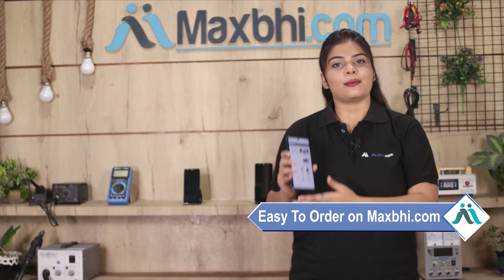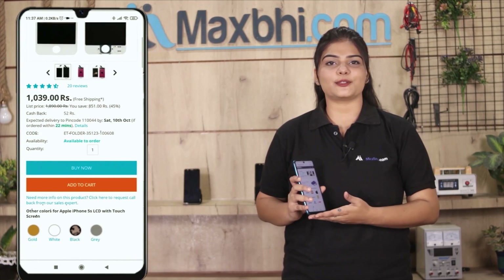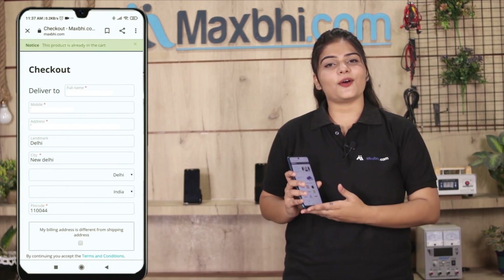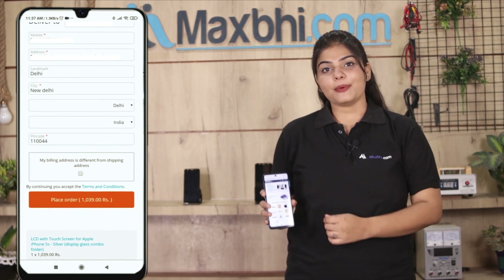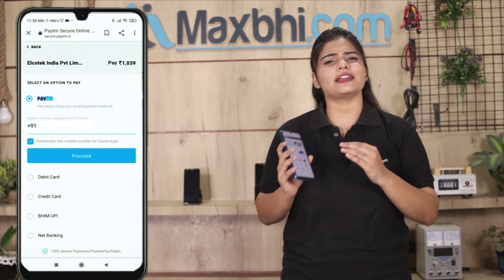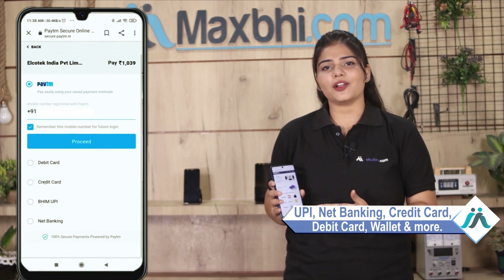Friends, ordering on MaxBee.com is very easy and simple. Visit our website MaxBee.com, search for our product page, and click on the product. Enter your name, mobile address, and click on the order. After that, you will see our Super Secure Payment page where you can use almost every type of payment, such as UPI, Net Banking, Credit or Debit cards, Wallets, etc.